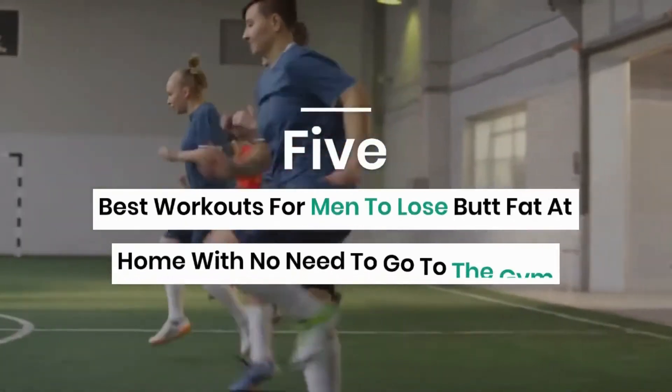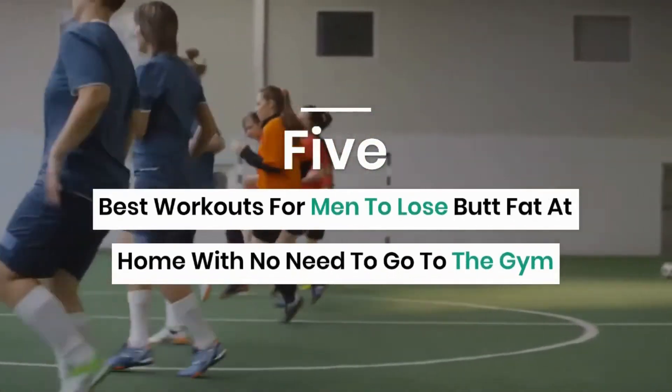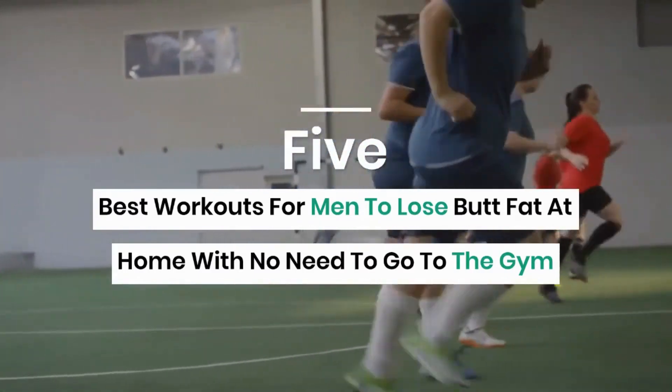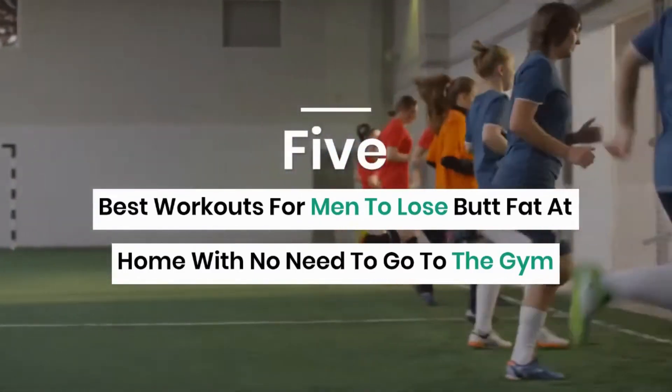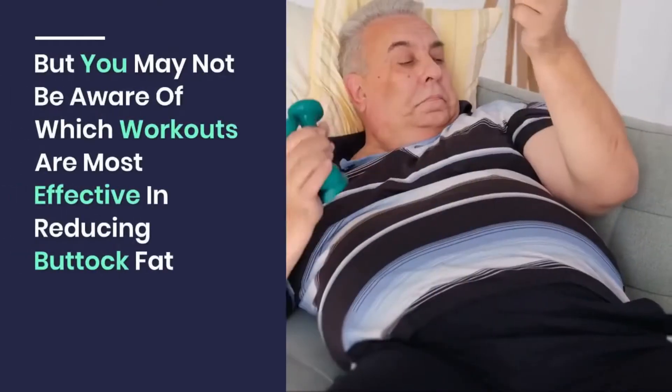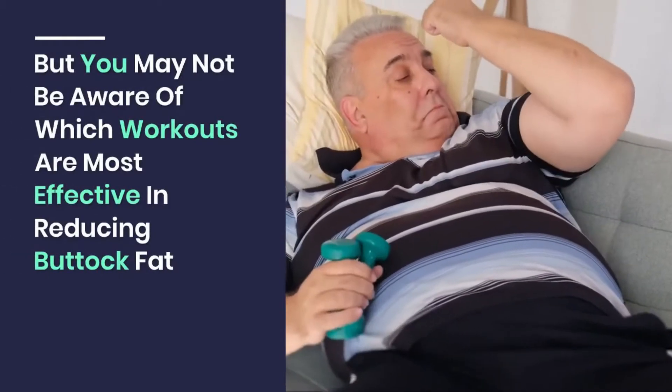Hey guys, welcome back to my channel. Today I'll teach you the five best workouts for men to lose butt fat at home, with no need to go to the gym. It may appear straightforward to have a firm, toned buttock, but you may not be aware of which workouts are most effective in reducing buttock fat.